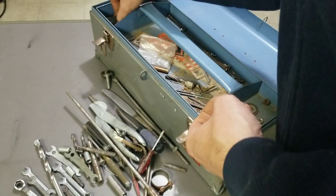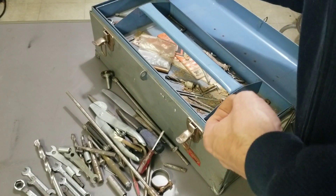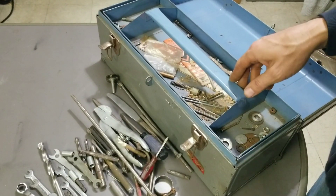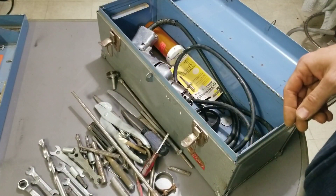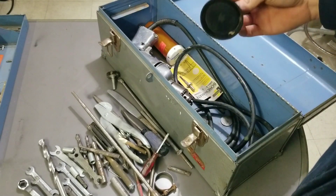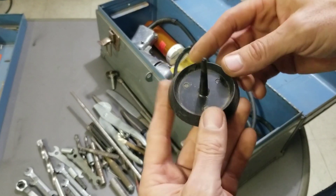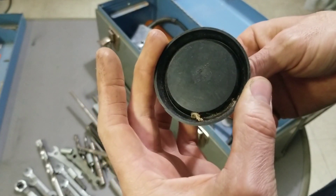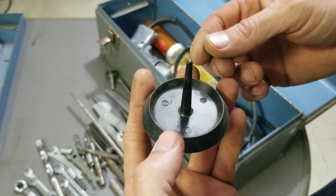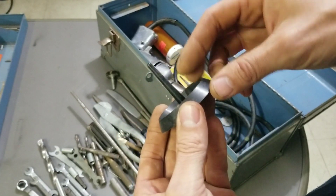A bunch of nails, screwdriver bit, Allen key — nothing much left other than hardware. Let's take a look at the bottom of this box. I don't know what that is — any guesses? Let me know, there's a patent number on the bottom. Looks like some sort of holder or display for something — don't know. Garbage.